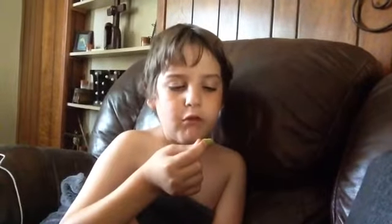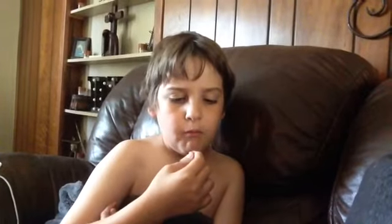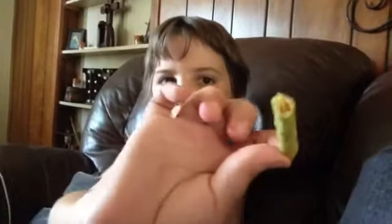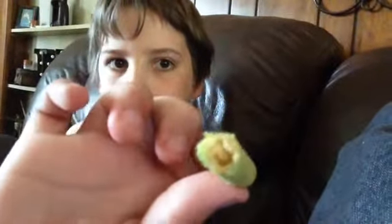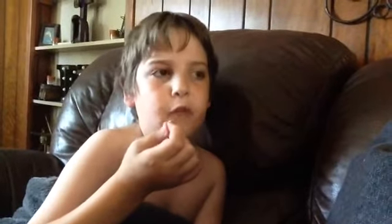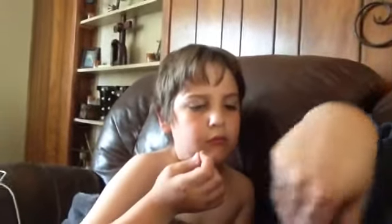My mouth is watery. The inside looks kind of weird. It tastes like a normal Taki, but it has kind of a weird taste.